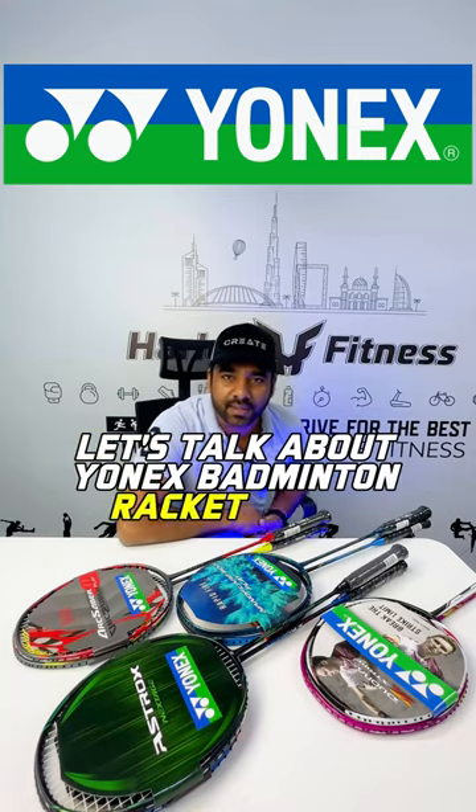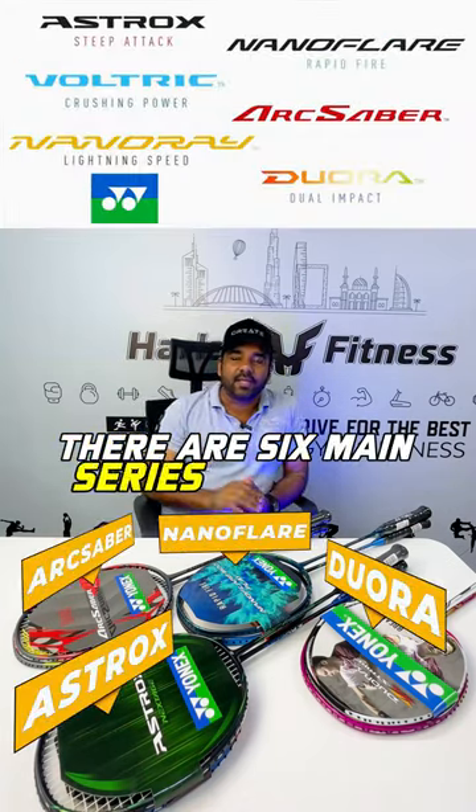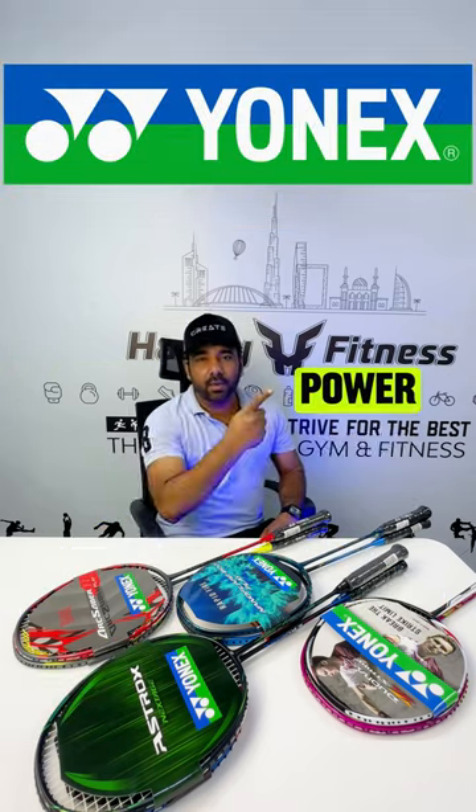Let's talk about the Yonex Badminton Racket Range. There are six main series, split into three categories: Power, Speed, and Control.